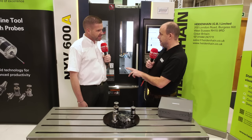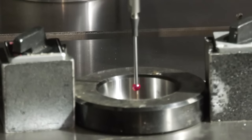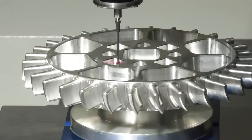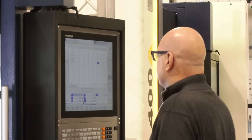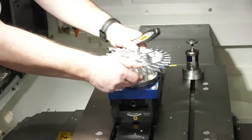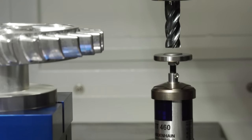There are two probes we're going to talk about in this interview, both in action on the YCM machine behind us. How do probes work and what are they about? Probes are basically a very accurate switch. When the probe triggers on the workpiece or on the tool, it captures the actual axis position, which is sent back to the control. We then use that position to align the workpiece in the machine, measure the workpiece, or measure the geometry of the tools.